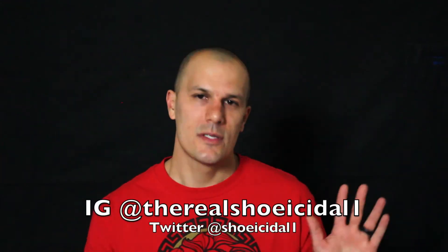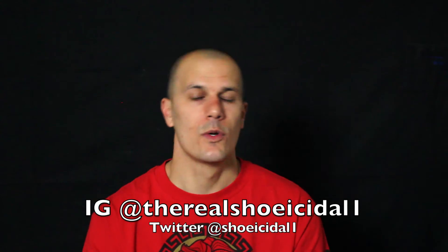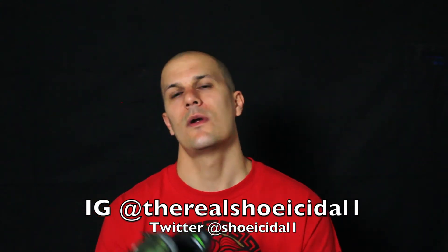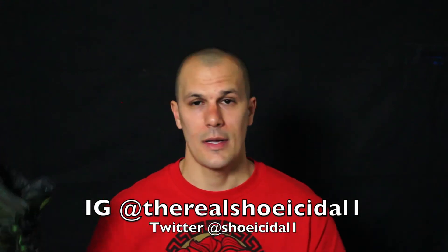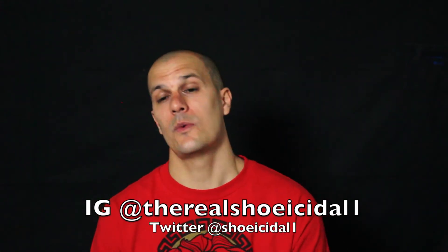I appreciate you guys checking me out, that's going to be it for this video. Just a quick review — I wanted to give you my thoughts and opinions on these shoes. If you're not following me on Instagram, please make sure you're following me. Also follow me on Twitter at Suicidal One — without 'the real' — and give me a follow.